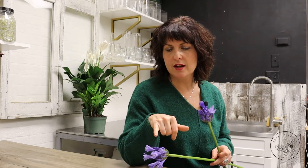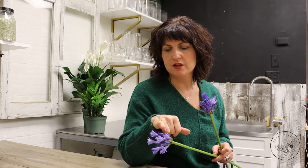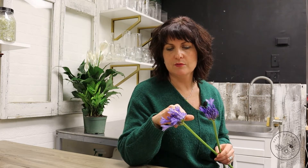They are great to use for some texture in larger scale arrangements. They're fun because of that beautiful blue tone that they come in, and they also have a multitude of little buds in the center. So they're beautiful to sort of watch perform that way.